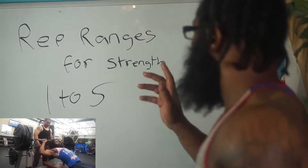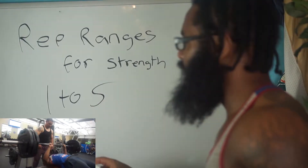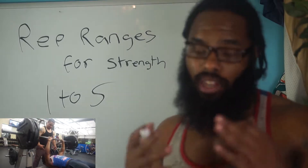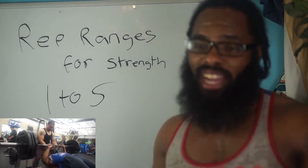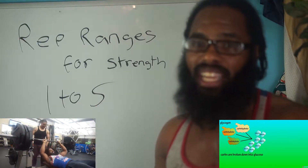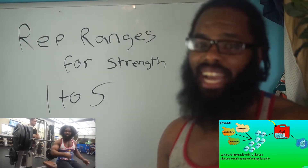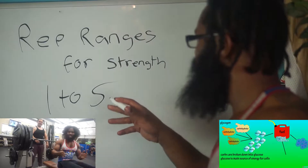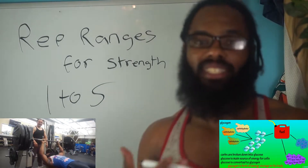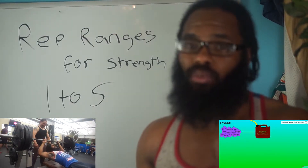The rep ranges for strength are one to five — they're not very high reps at all. They're actually short reps because they require a lot of energy. You're using energy from the carbohydrates that you eat every day, which essentially turn into glucose and glycogen. So you're not using a lot of oxygen when you're doing strength training, which is why the reps are short and why you get tired really quickly after 15 to 30 seconds.